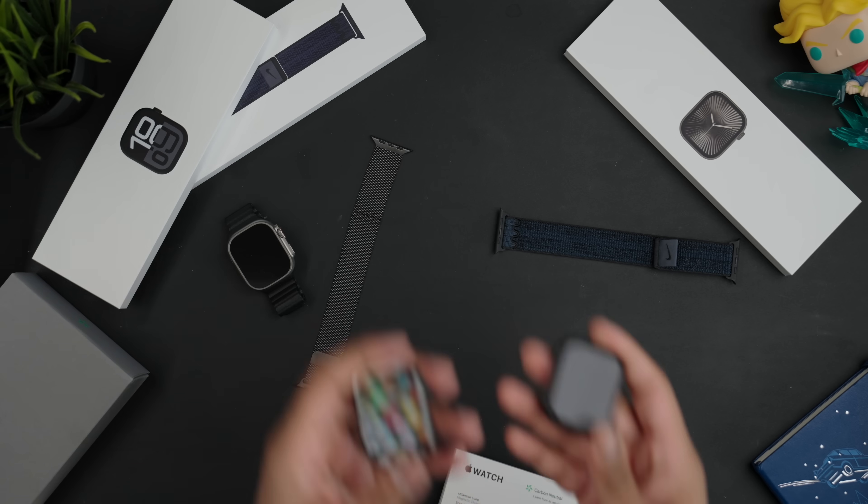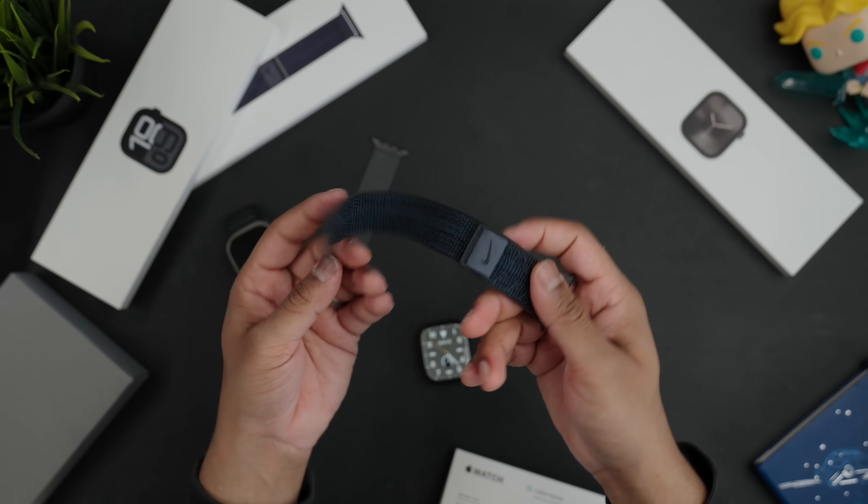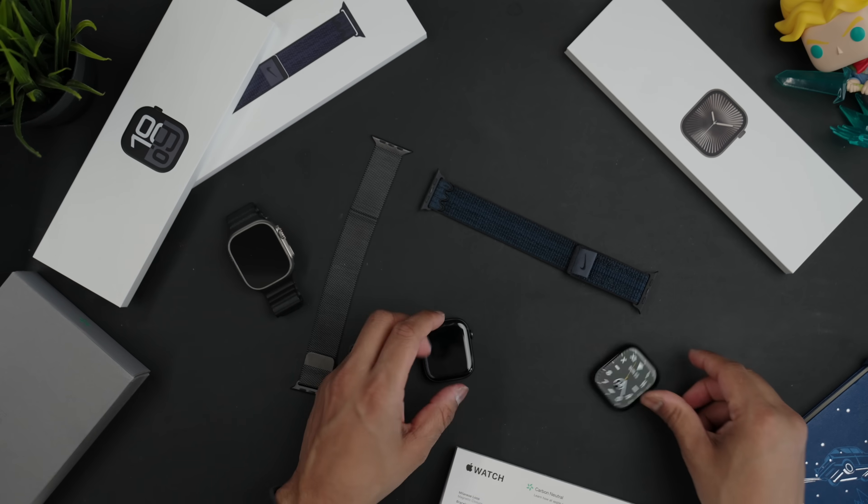Weight-wise, the aluminium is noticeably lighter than the titanium, even though titanium is supposed to be much lighter. Especially paired with a lightweight Nike band, the aluminium is almost like you have nothing on your wrist — great if you're doing a lot of runs. But if you want something that looks more classy and elevated, the titanium does look a little more premium.